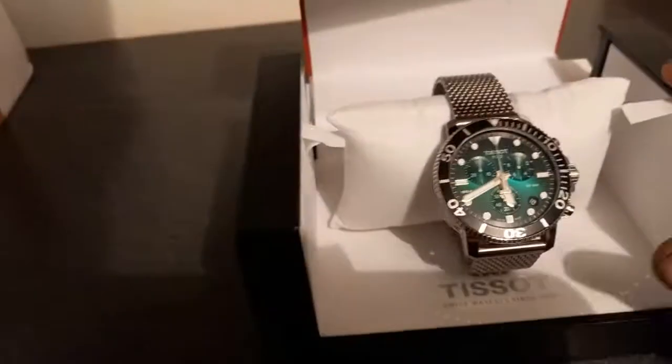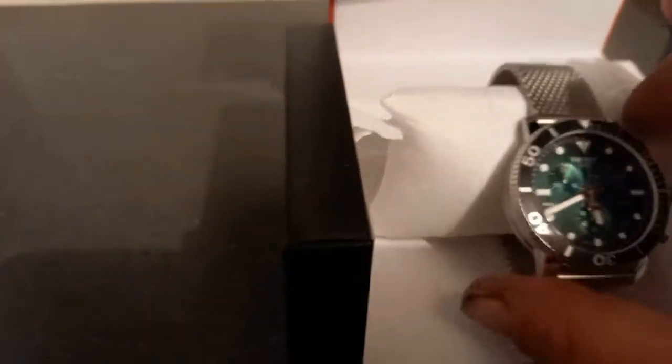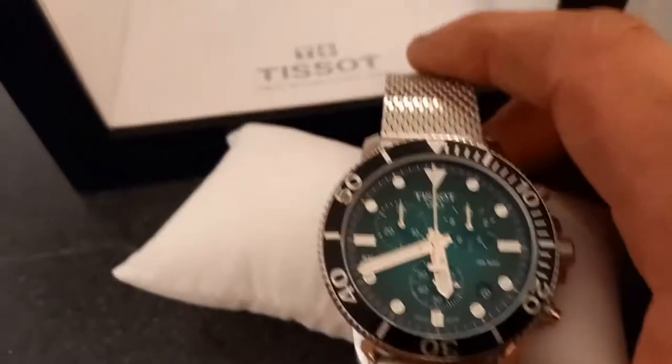Nice presentation box with this one. I like the strap on this one — that's why I went for this. Let's see how this comes off. There you go — the new Tissot with a green dial.